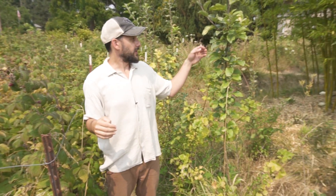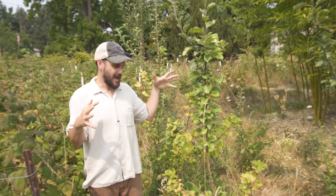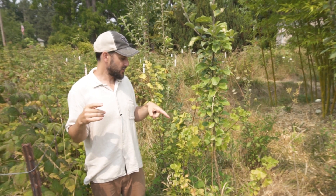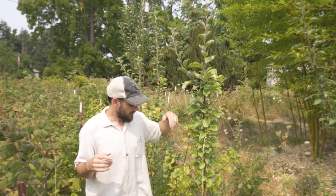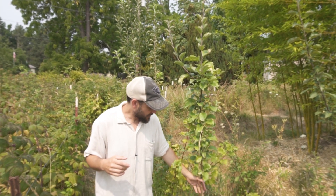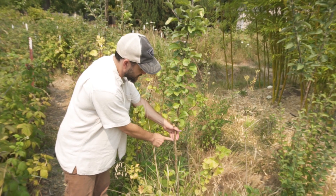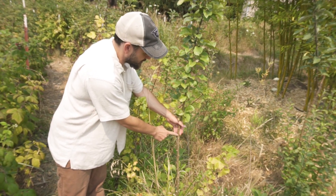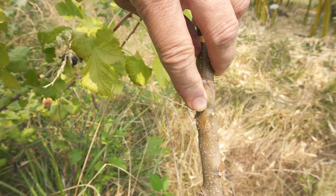There was an apple tree here that we took out — it was kind of half dead when we put in this ditch — but all of these suckers sprouted from the roots. So I went ahead and grafted a whole bunch of different varieties of apples onto these suckers, and this is growing into a multi-variety apple thicket.